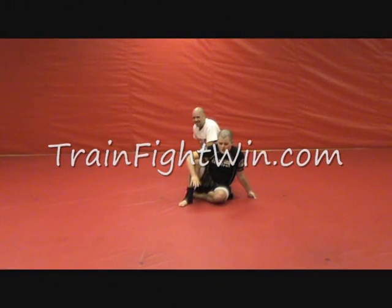The last thing we're going to work on is showing how all of these sidemount escapes chain together. We're going to go for number one, which is pull guard. If we try to pull guard and he tries to push his weight back down on top of us, we're going to go for the wheelbarrow.